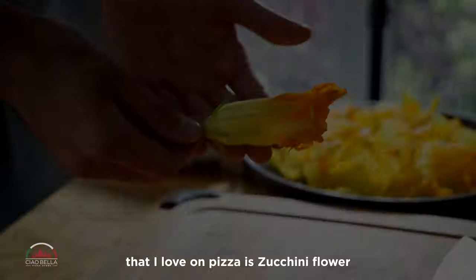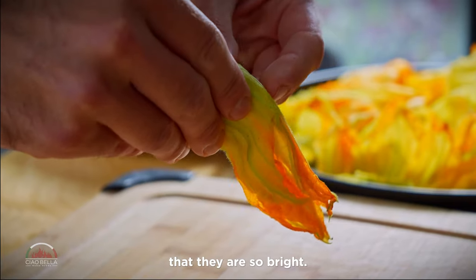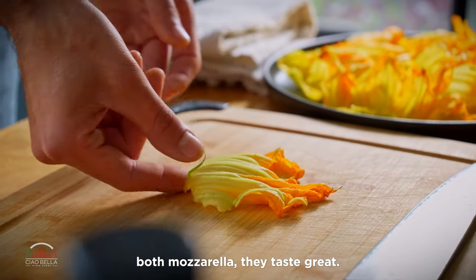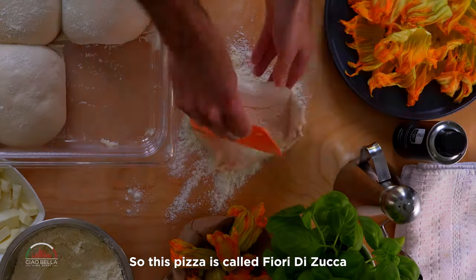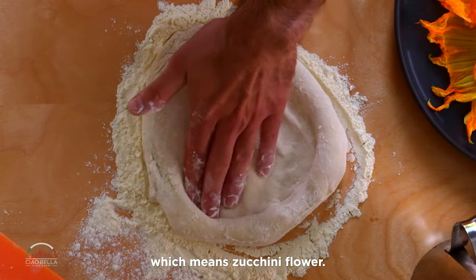Another ingredient that I love on pizza is zucchini flowers — they are so bright, but on the pizza with a little bit of anchovies and smoked mozzarella, they taste great. Just a little bit of flour on top. This pizza is called Fiori di Zucca, which means zucchini flower.